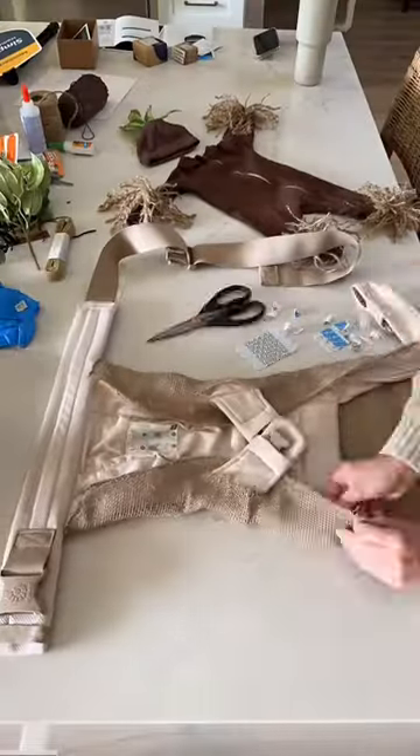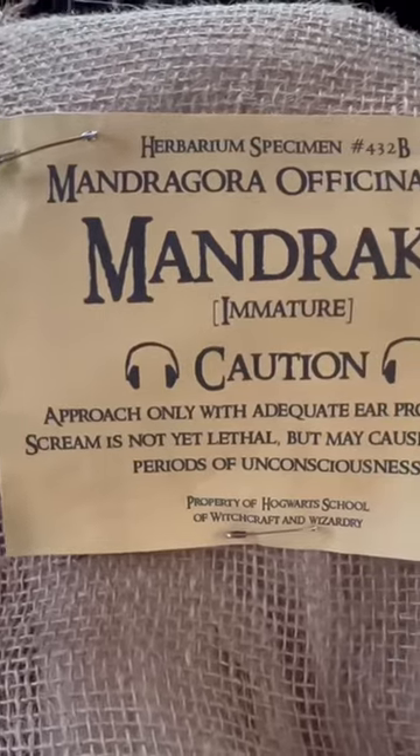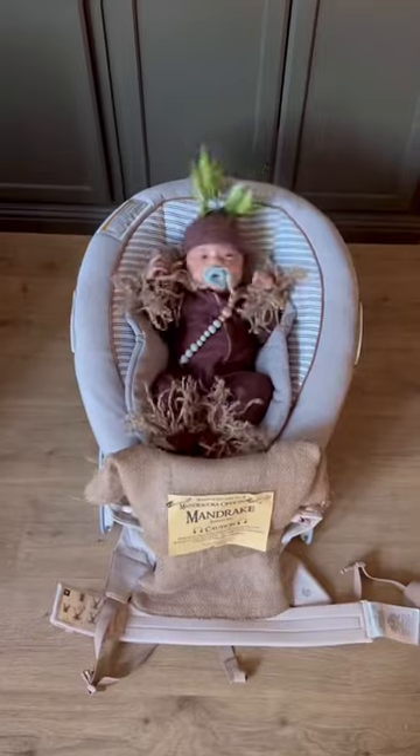Cut a large piece of burlap and wrap it around the perimeter of the baby carrier. I added double-sided tape onto the carrier and then glued the burlap onto the tape. Add the mandrake sign and 10 points to Gryffindor.